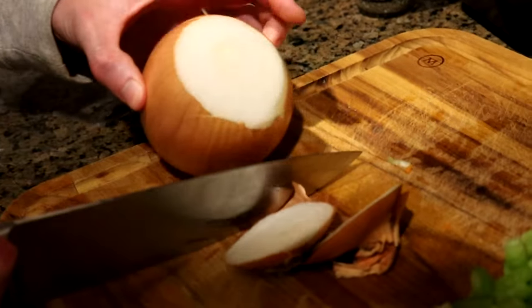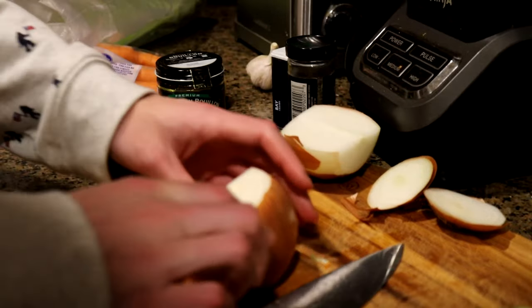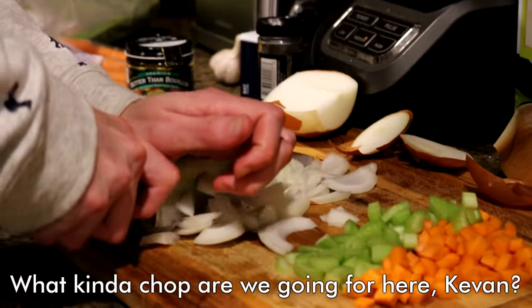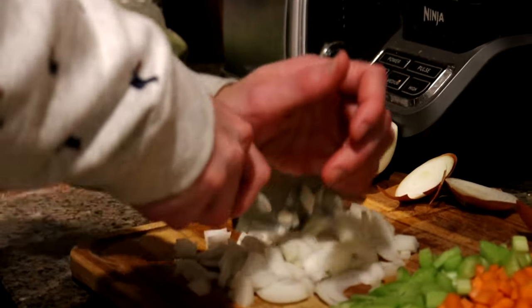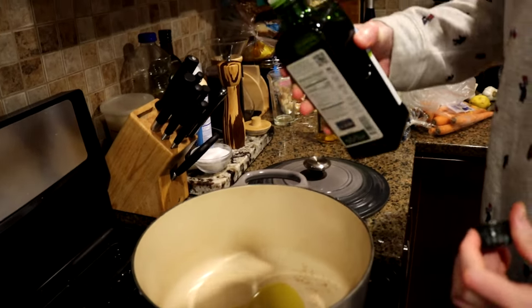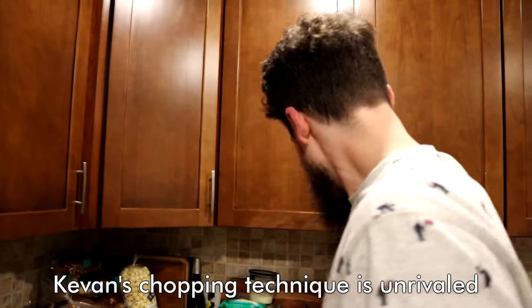What kind of onion is this? Looks like maybe an Ohio gold. We only use local onion around here. What kind of a chop are we going for here, Kevin? I don't know. Just make it smaller. Put in an amount. How's it going so far? Kevin's chopping technique is unrivaled.